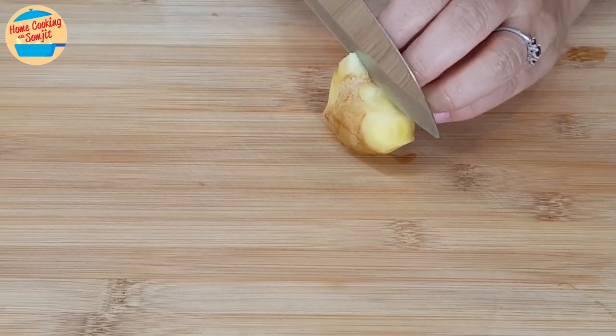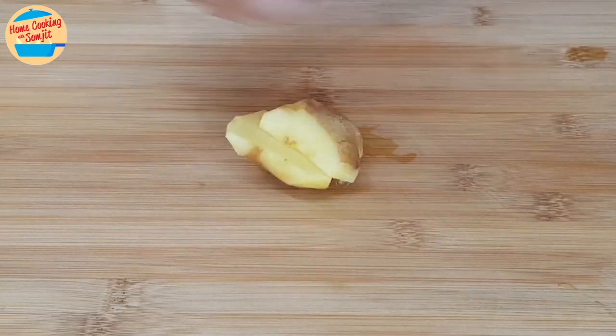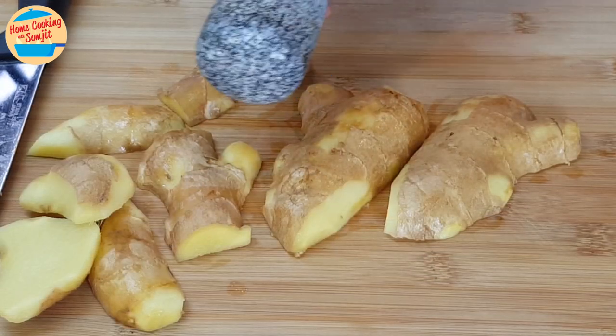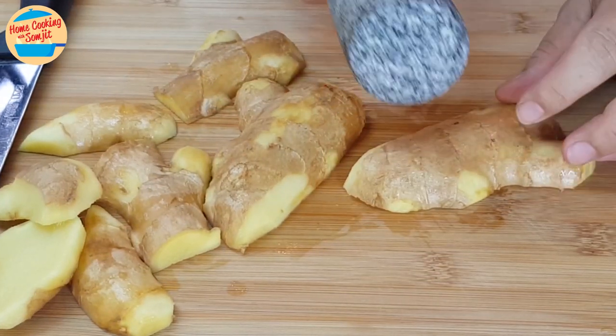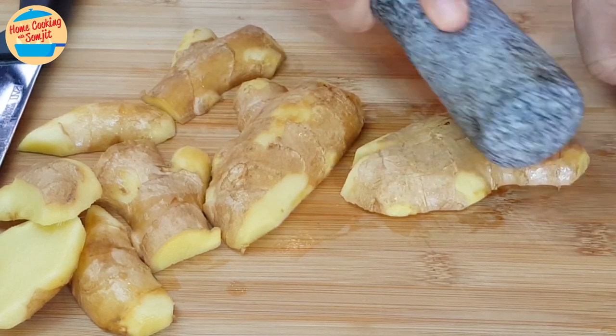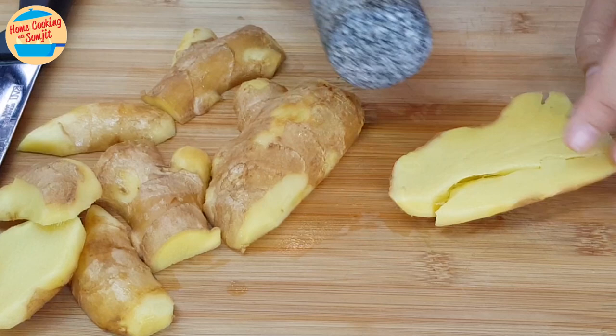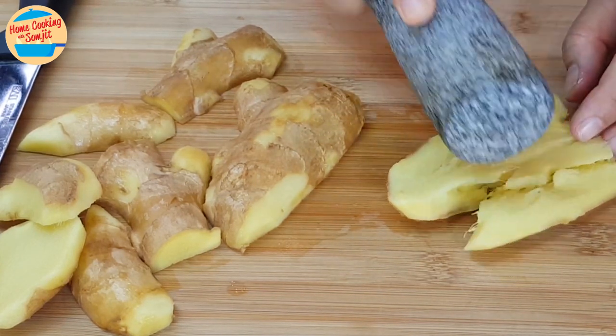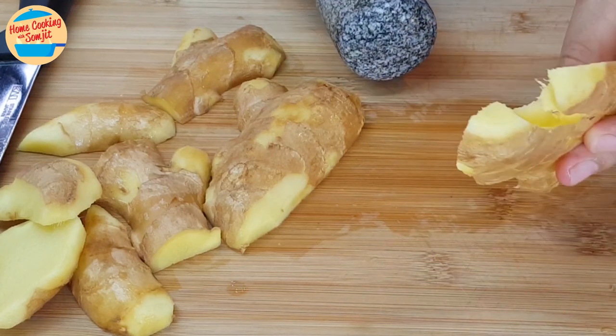Start by preparing the ginger. Cut the ginger into half vertically. Use a stone pestle here, or any heavy object, to smash the ginger gently to introduce cracks in the ginger, but not so hard that it breaks apart. Bruising it like this will release the ginger's aromatic fragrance and the oil better.